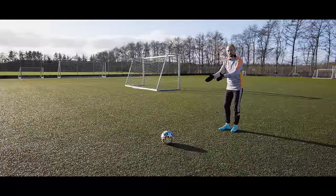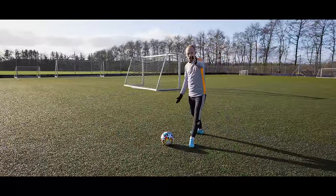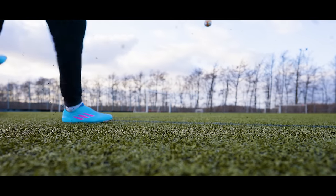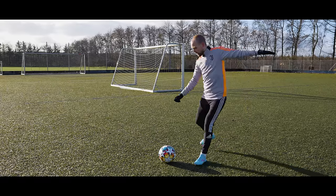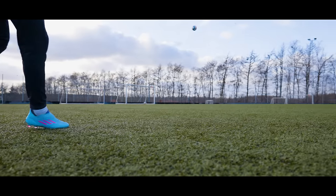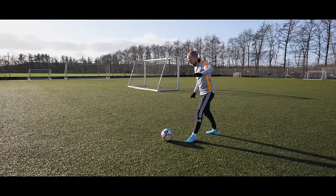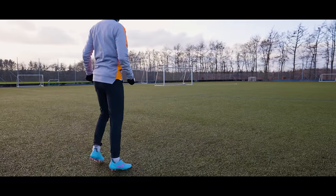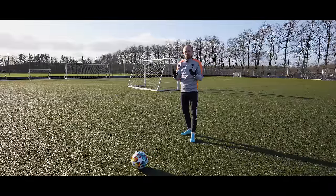The way I approach the ball — again, 45-degree angle — but my plant foot is not straight at you guys. It's like 30 degrees away from where I want to hit the ball. The way I approach the ball, I lock my ankle, then I hit the ball on the lower side, but also more or less on the opposite side to where I want the ball to go. That way, I can allow my foot to hit the ball and almost brush the side of the ball and then follow through all the way across my body. That's going to help you generate that spin.